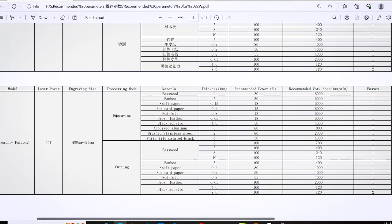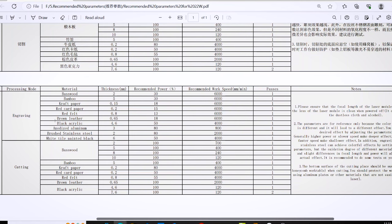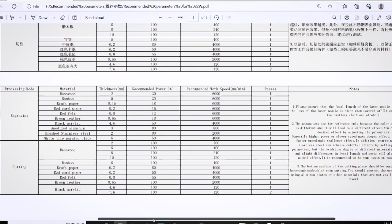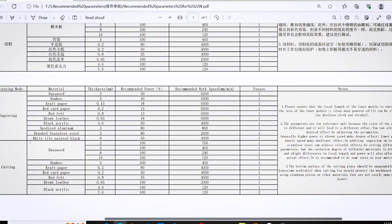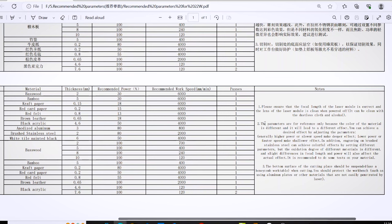Included on the SD card with the Falcon 2 you'll find a parameter sheet where you'll find different speeds and power settings for engraving and cutting various materials. Obviously this is not a complete list but it will give you a very good starting point, and in our case we're going to be starting with brushed stainless steel. The included material sample kit came with a two millimeter thick stainless steel plate and I've seen advertising claims that the Falcon 2 can engrave in various colors on stainless steel, so that's what we're going to try.